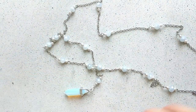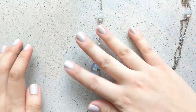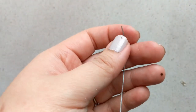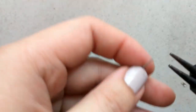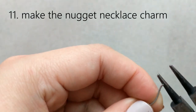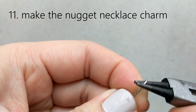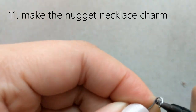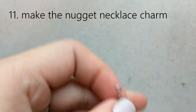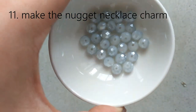Now we have something we can already put over our heads, because you can make necklaces long enough to fit over your head. Later on I'll show you how to put it on, or you can add a lobster clasp if you prefer. The next thing we're going to do is make a nugget connector, because it looks better if you have something that chains across instead of just drooping down — it makes it more prominent.